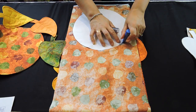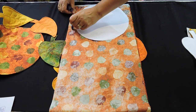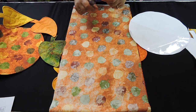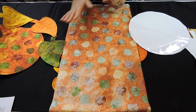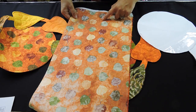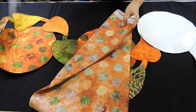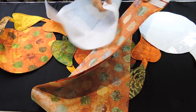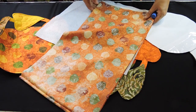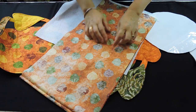The line you draw is going to be your sewing line, so make the whole circle. Before you sew it, we need it to be a little thicker, so we're going to be using some fusible fleece or even batting. After you draw your circle, put a piece of fusible fleece in the back, put a couple pins, and then go ahead and sew it all the way around.